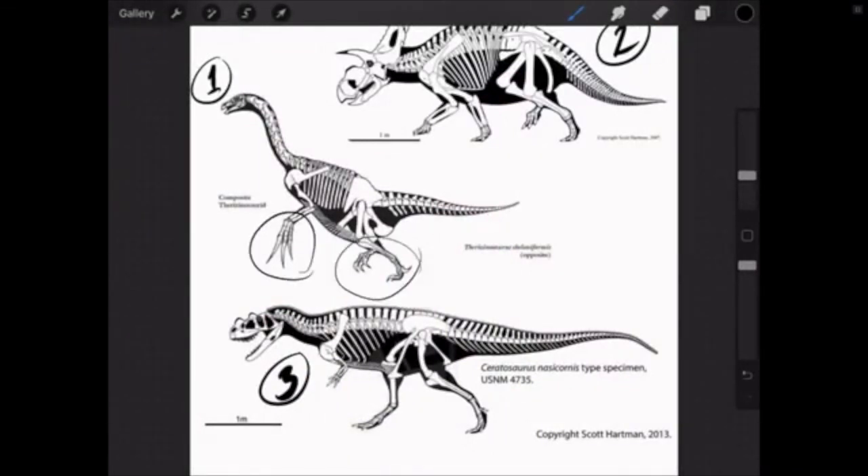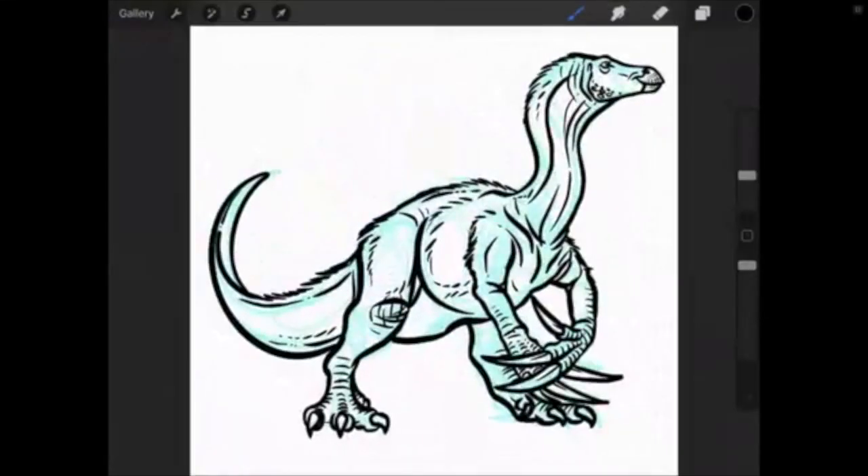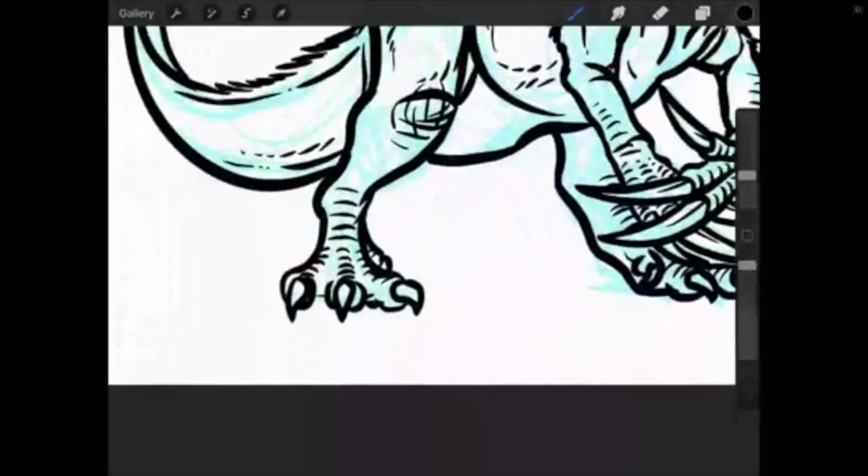Going back to my reference — I've got the claws, the feet, I'm actually missing this toe claw. I've got the ostrich-like head, the big pot belly, and the tail. I'm going to pop back over and add that big claw to his toe because I saw it on the fossil and want it in there.